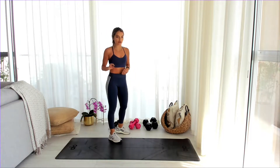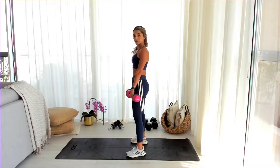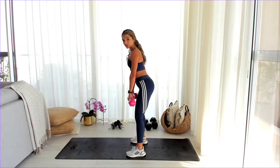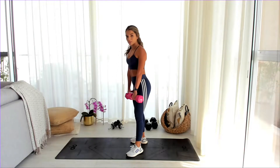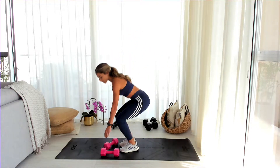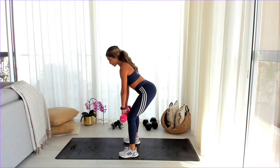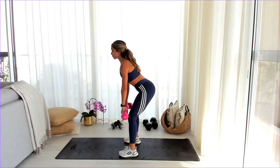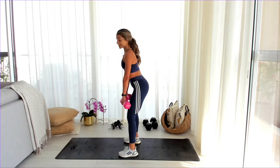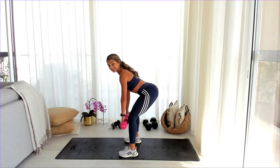We're going to start with a Romanian deadlift. For the first one I'm using my medium dumbbells. You're going to bring your hips to the back of the room and come up. Timer's on — get on the top of the mat. From here you're going to bend forward and up. What's important is once you get the hang of it, I want you to keep looking down at your mat. Don't look left and right. Back straight. Hips to the back of the room — you should feel this in your butt, your glutes, as well as your hamstrings.